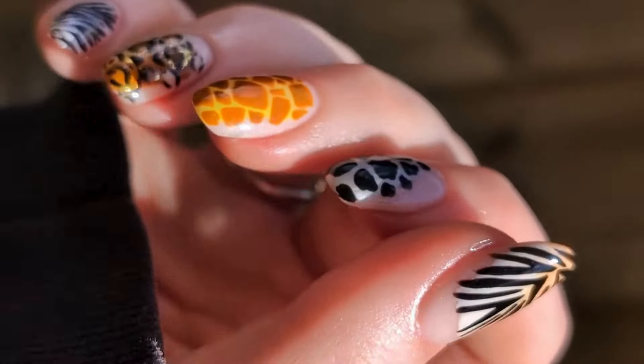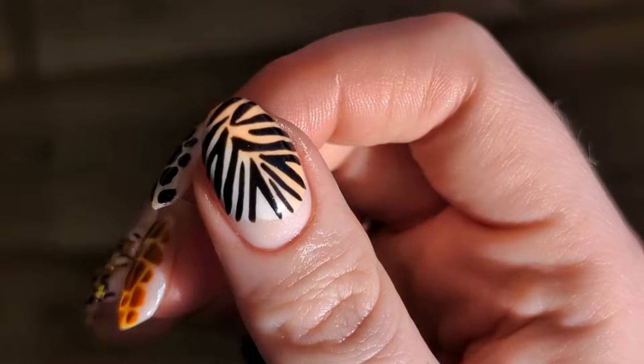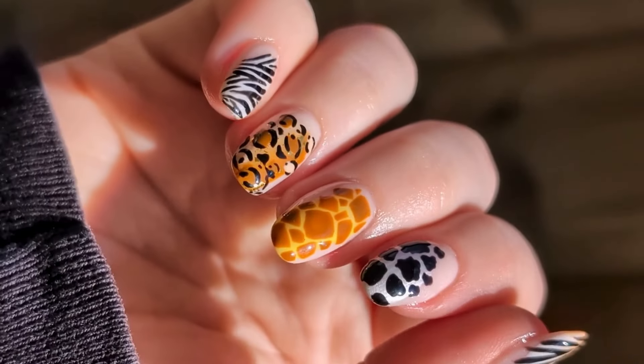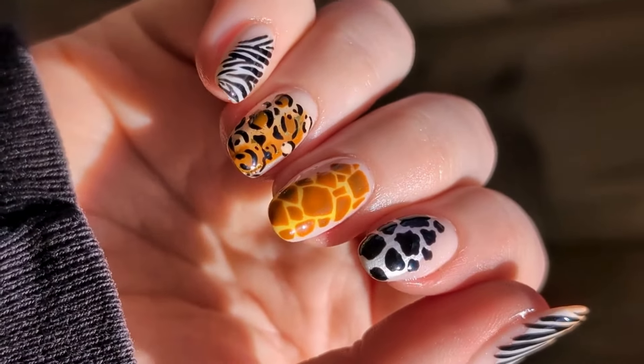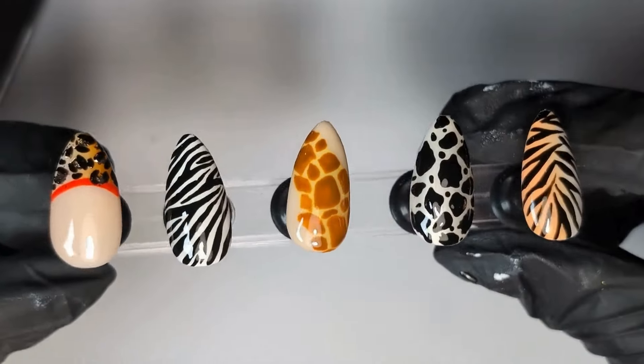Hi lovelies, it's Sarah from Ellemporium. I hope you are all well. Today I'm going to be showing you five different tutorials on how to do animal print. These tutorials are super quick and super easy.